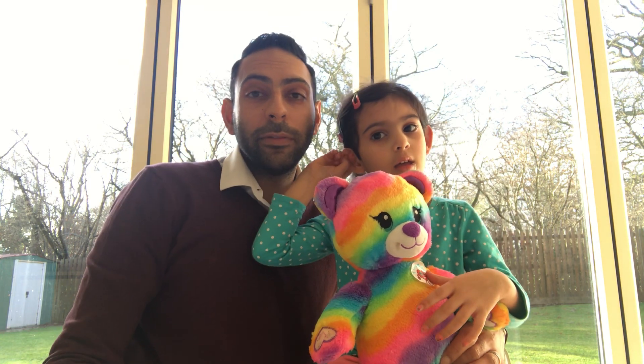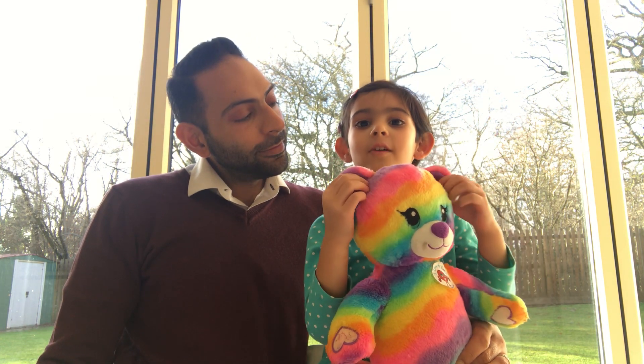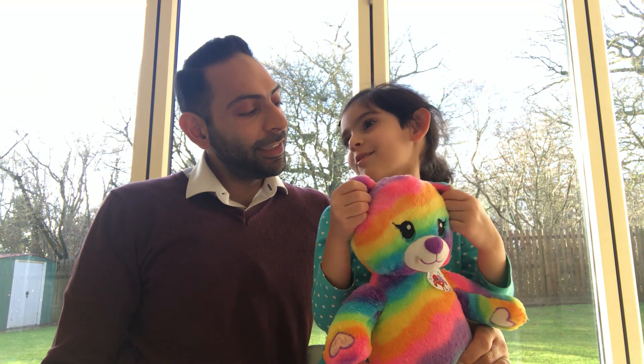My daughter Arya wanted to be involved in one of our videos, so we thought we'd do a quick teaching video on the vertebrae and adult spine. Arya, how many vertebrae are there in an adult spine? 33 — fantastic!